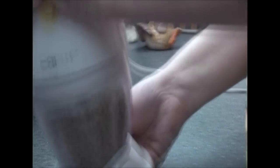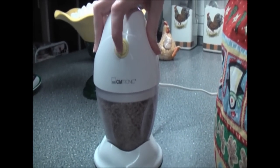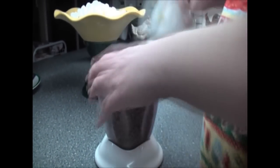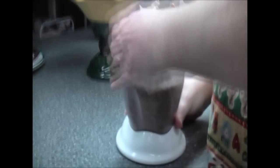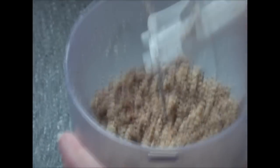Now back to the pecans. Beautiful powder. I'm not adding these in yet because we're gonna get the wax paper ready.